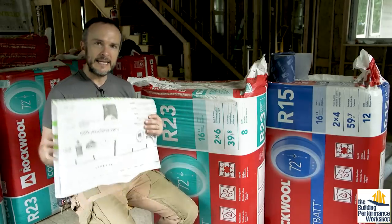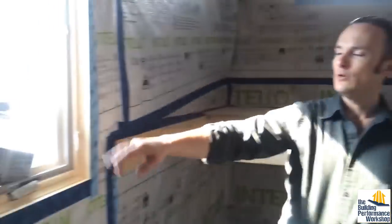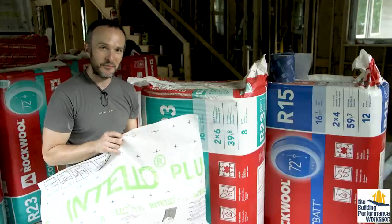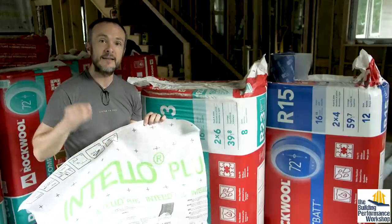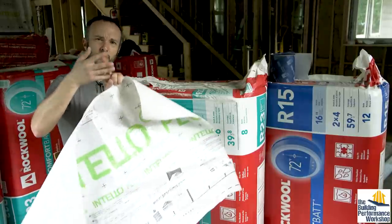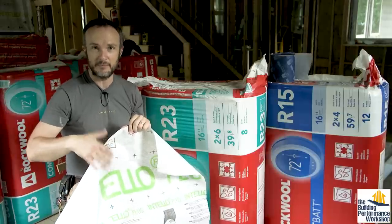Now this is Intello. You've seen me use this before on the tiny lab and on the dry vault. It is a house wrap — like you might be familiar with Tyvek or the plasticky stuff at the home improvement store. This is not like that. This is a better product that is airtight, and that's really important. Some of that plastic woven stuff is not airtight at all, and that's the whole point of this — not just for bulk water.